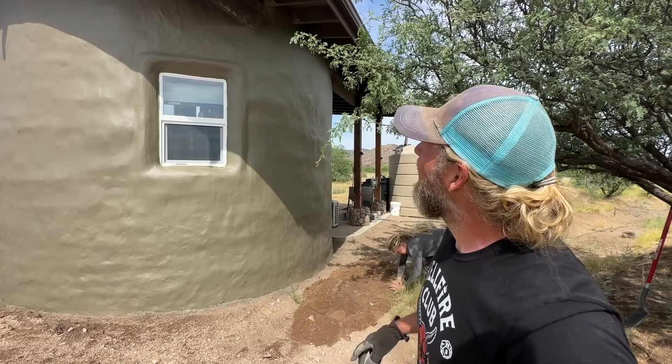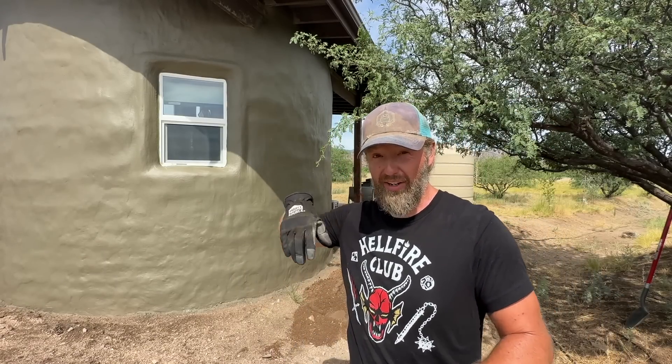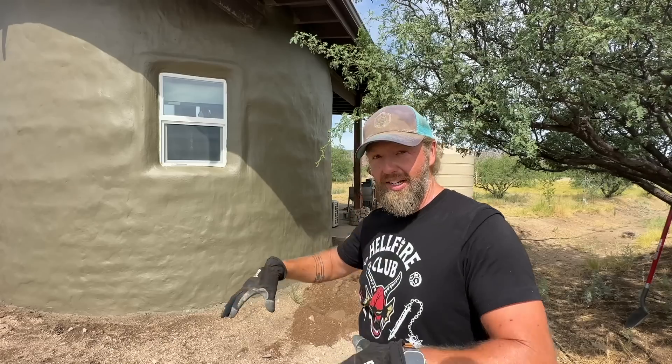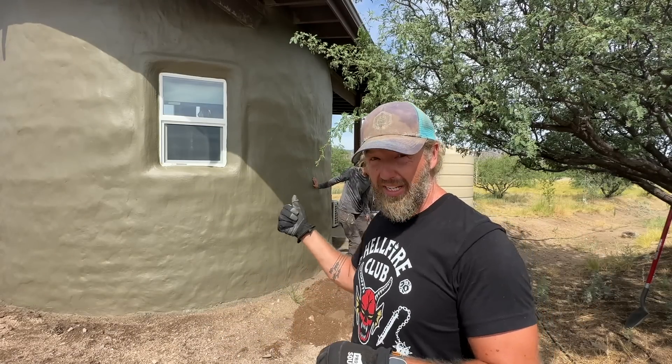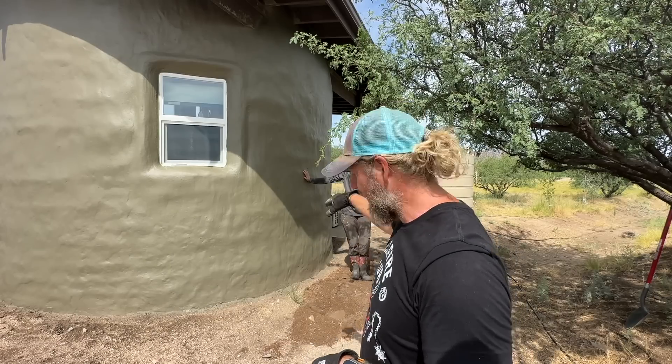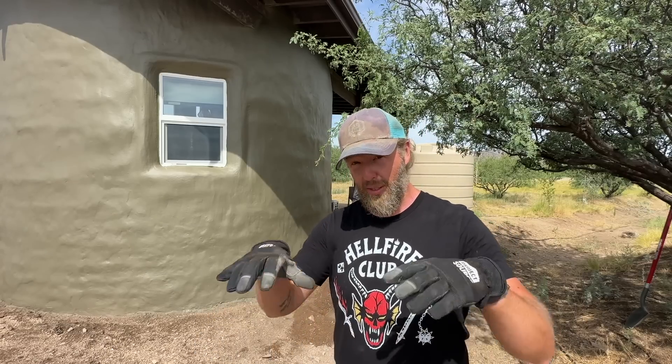One of the downsides of not having gutters on the solar shed for so long is that all the water that ran off the roof hit the ground here and sunk everything down a lot further than it should have been. So when we put the water tank in we got about half of it fixed, but now we're going to try to get the rest filled in with a bunch of dirt and build it up so that it protects the building a little bit more.